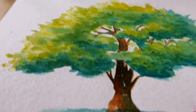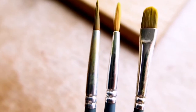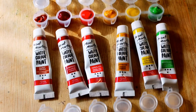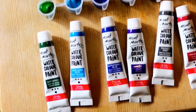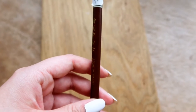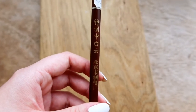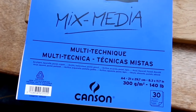Before starting the tutorial, I am going to quickly go over the materials. I am using my Winsor & Newton watercolour brushes, my Montmartre watercolour set, my medium sized Chinese brush, and my Canson 300 GSM mixed media sketchbook.